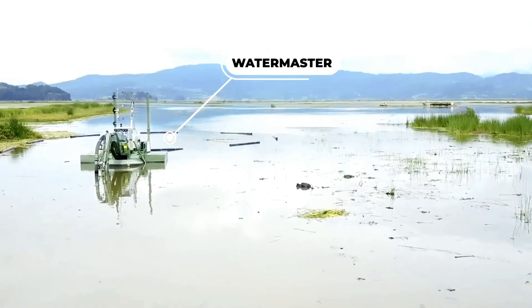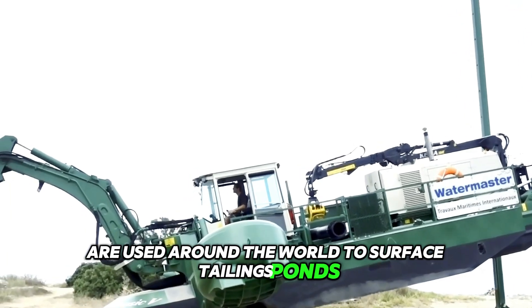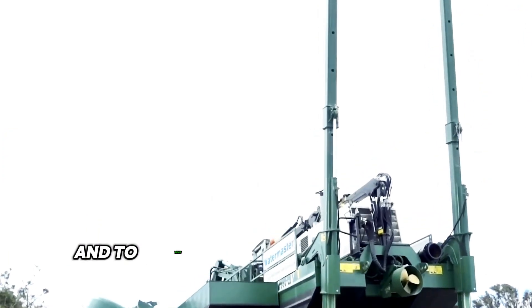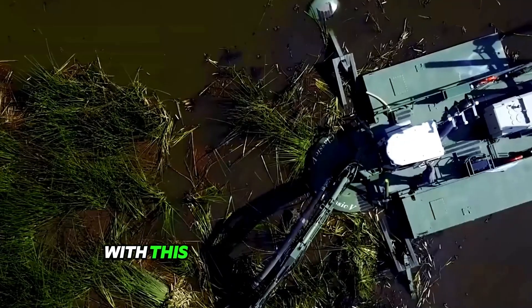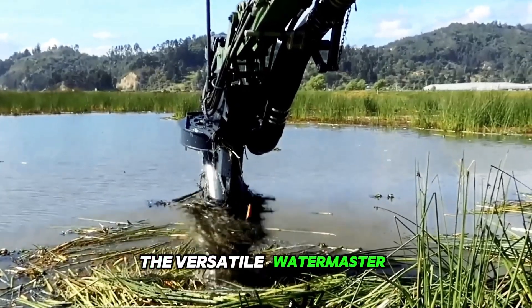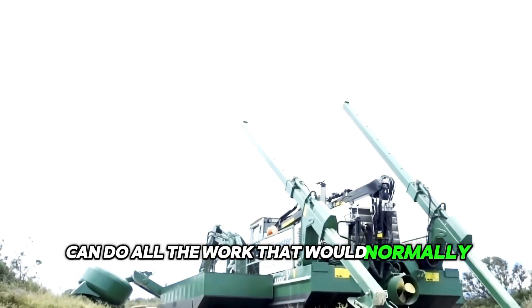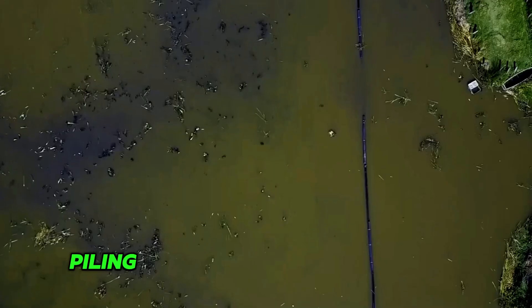Watermaster multi-purpose amphibious dredgers are used around the world to surface tailings ponds and process water ponds, and to extract valuable materials from drainage and tailing ponds with a wide range of heavy-duty attachments. The versatile Watermaster can do all the work that would normally require separate machines, including excavating, raking, piling, and hammering.